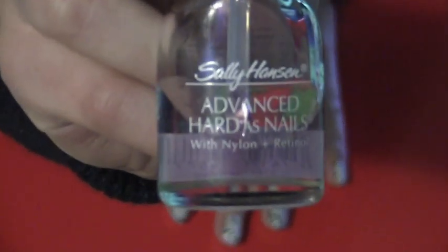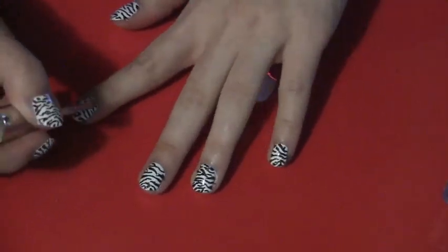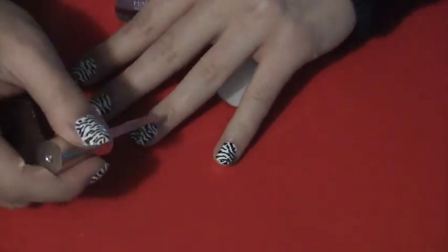Then you need to paint your nails with a top coat. When you're using a black nail art pen, or any nail art pen for that matter, you have to paint your nails with a top coat.